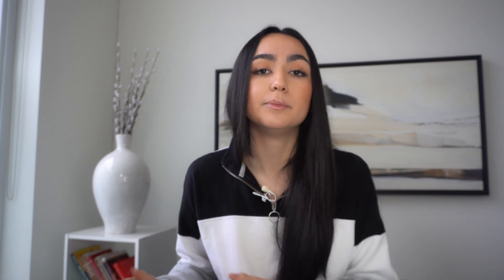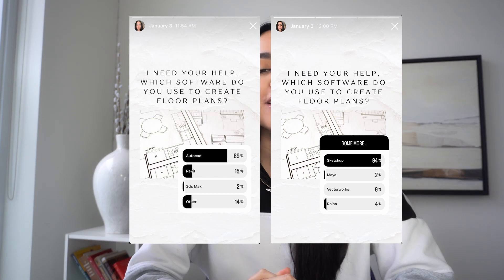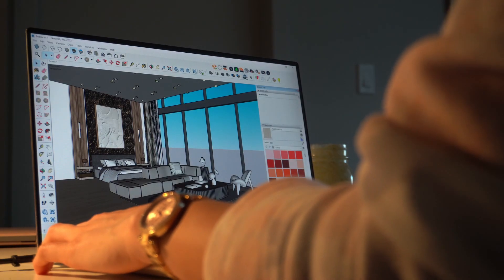Now let's move on to the most exciting part: the software and programs that interior designers use. Depending on which university you study at, you might be learning different software, but I want to share the most common and popular ones in the industry. Based on my research — a poll I did on my Instagram — most people use SketchUp, which I thought would be the answer because SketchUp is just an incredible program. It's easy to learn and very convenient. Second is AutoCAD, which also a lot of people use. Those two are the leading programs as of today.